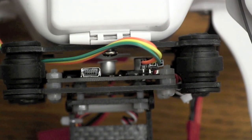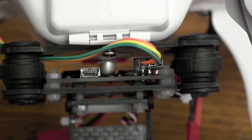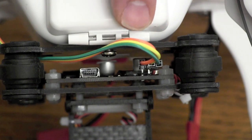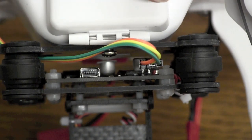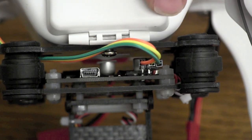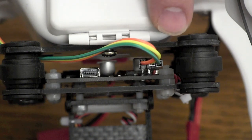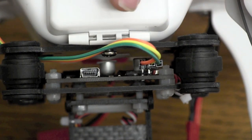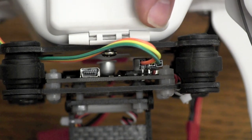One thing to note is you can pull the little black plastic pieces off and put them back on if it makes it easier. Also, I can't guarantee what colors will come with your gimbal — it might be green, yellow, orange, or red, blue, black. But it's not confusing. All you have to do is match up whatever is here onto your NAZA. Don't necessarily follow color coding unless you have exactly what I have, but you can follow the pin alignment. I have green in the outermost pin, yellow in the center, and orange in the innermost pin.